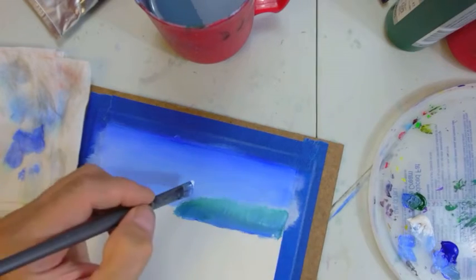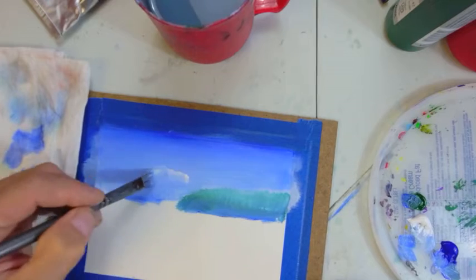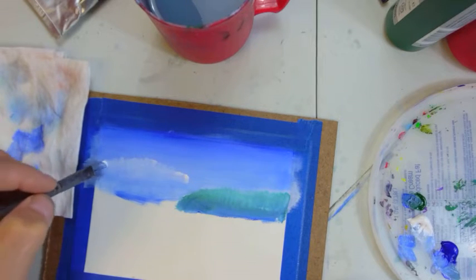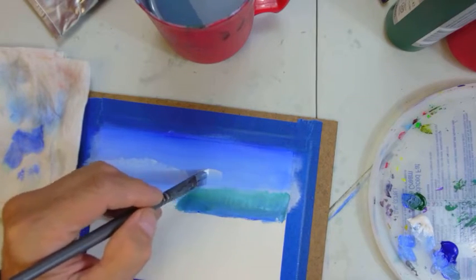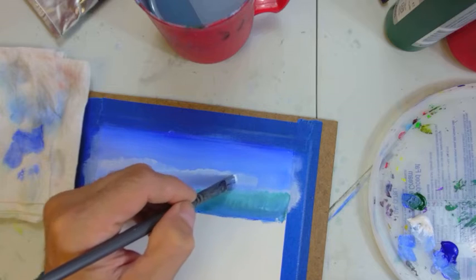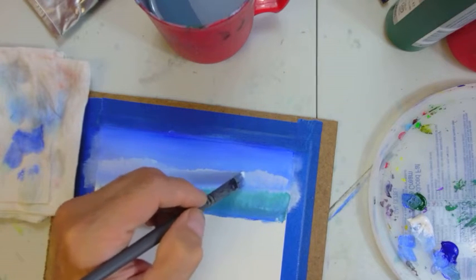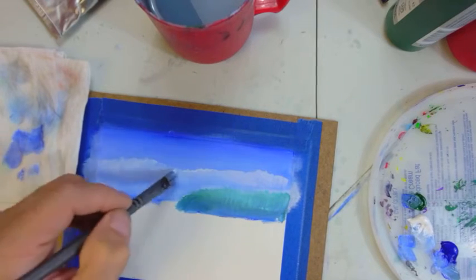If the sky doesn't work out right, just repaint it — it doesn't take much time. One big thing in painting is that a lot of people get really upset when they make an error, but acrylic paint is very forgiving. Oil paint has a long drying time that allows colors to blend, but I've never taken formal painting classes — I've had some watercolor exposure but not in this kind of painting.